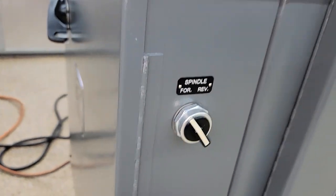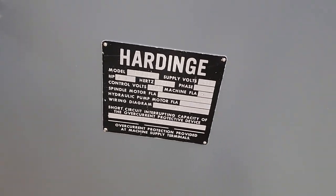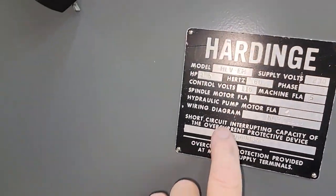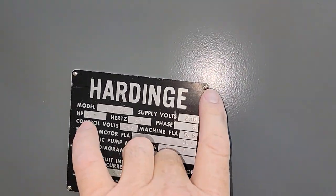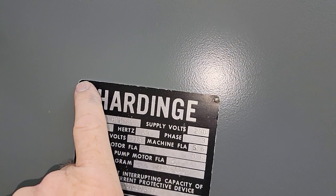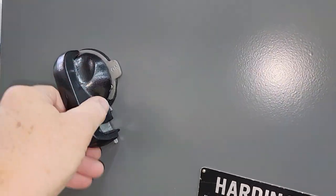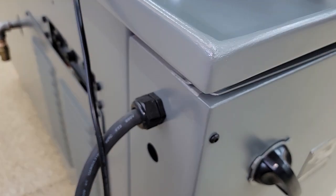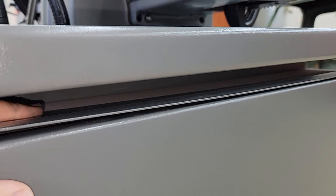Brand new labels throughout. The only label on the machine that wasn't replaced on the outside was the original one with the HLVH-EM designation. You'll notice even all the little pins are brand new. The handle was stripped down, re-textured, re-painted, and screws are redone. A lot of areas that aren't even painted stock on a Hardinge lathe — like up in this area here — are now painted and sealed underneath.